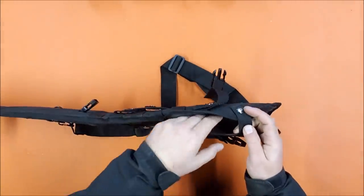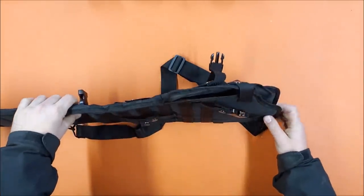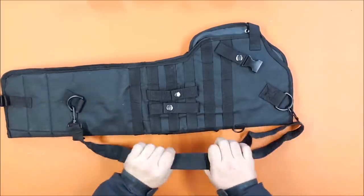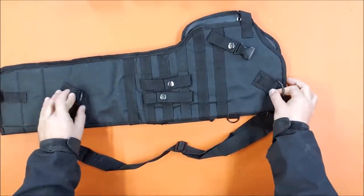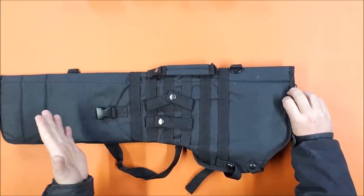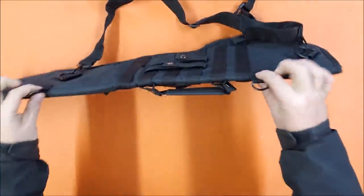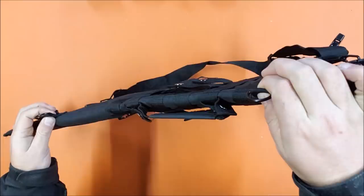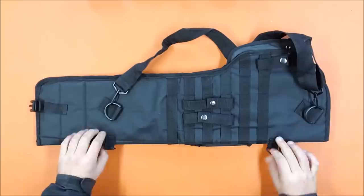There is another non-removable retention strap that goes over what is more or less the magazine well, which works as a retention strap across that area. There is then a shoulder strap which is adjustable, and there are several different locations of D-rings on here. These ones are only on one side, so it's not fully ambidextrous, but the centered ones are ambidextrous - you can attach the straps and wear it over either shoulder the same way.